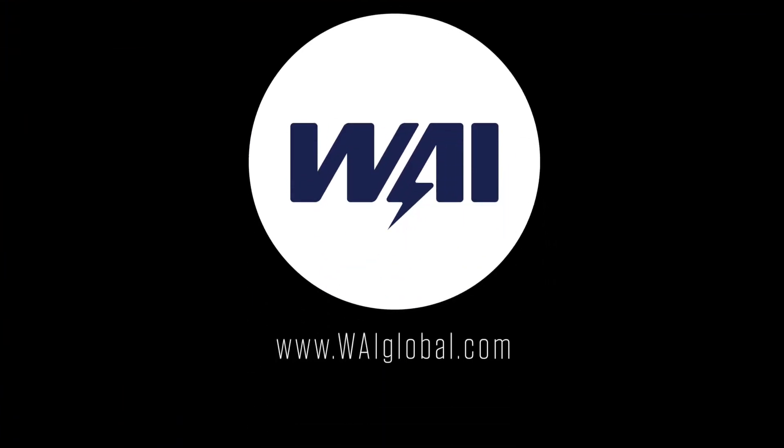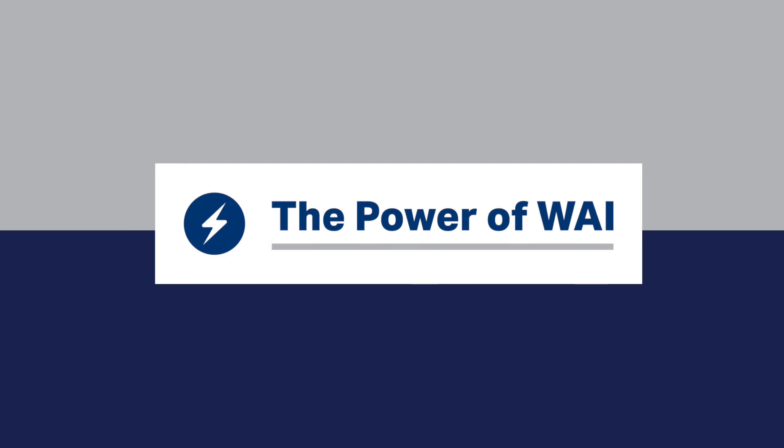For more information on these products, visit our website at WAIGlobal.com and click on the Publications tab on the home screen. The power of WAI.